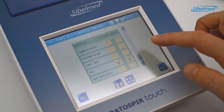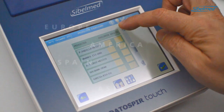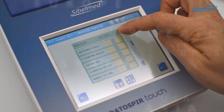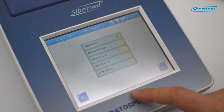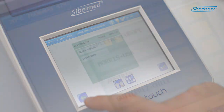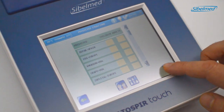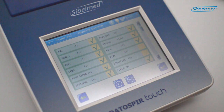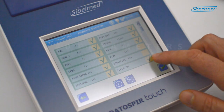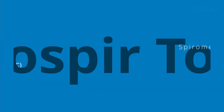Click on the icon to select the predicted values for adults and children. At the bottom we can select the ethnic factor or race, and we can see the list of the most important worldwide using the scroll bar. Let's see the list of spirometry parameters. We can enable or disable all the parameters we want to see on the display and printout. At the bottom, there is a filter to view the parameters by type of test: FVC, VC, or MVV.